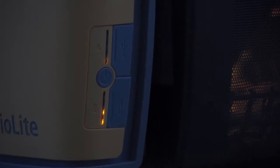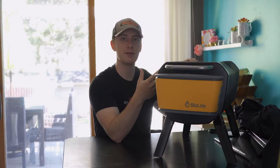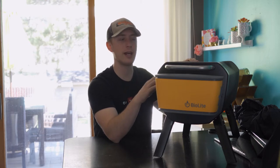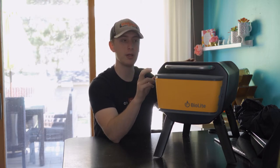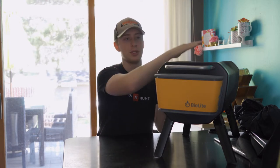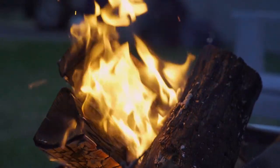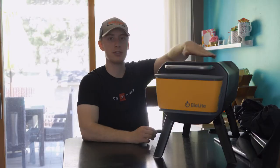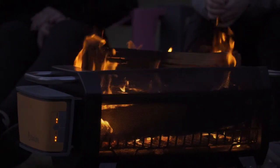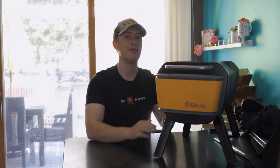The BioLite fire pit has a built-in fan on the side that you can control, which really helps you control the flame size and how much air is being blown in. It's marketed as a smokeless fire pit, which is really neat. You need to make sure your wood is below the top of the pit — when the wood is sticking out it's hard to make it smokeless, but when it's below the top, the airflow really helps reduce the amount of smoke.